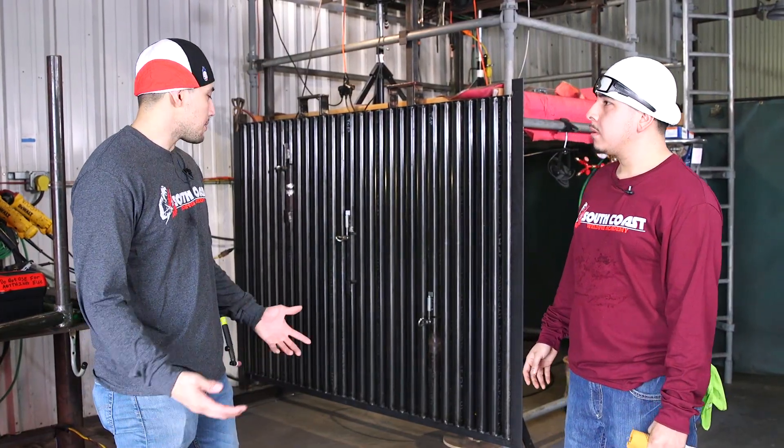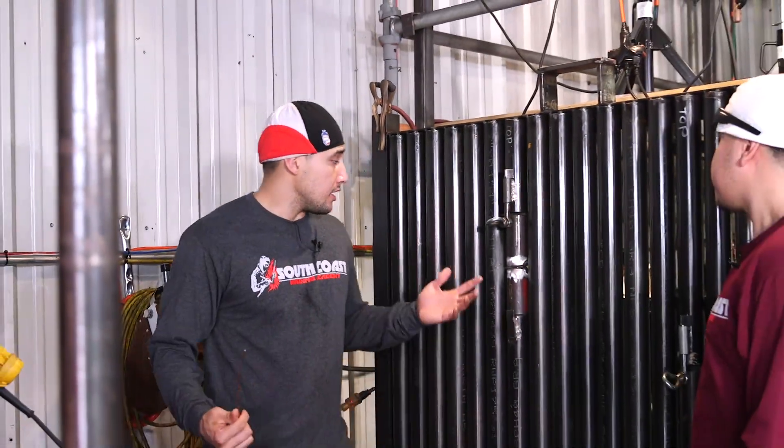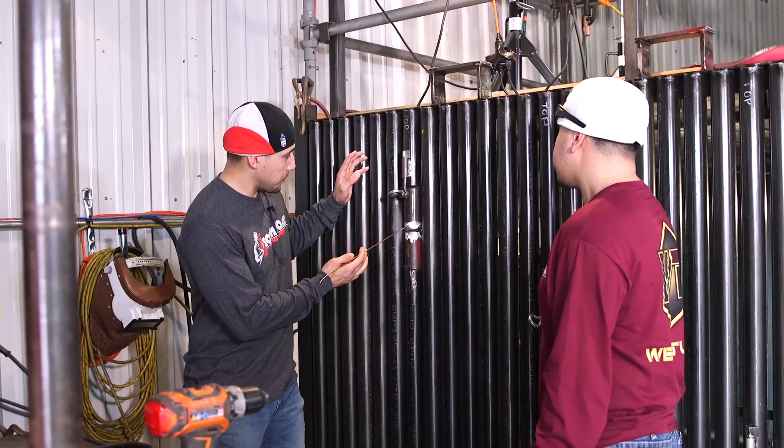Well, I'm excited to tackle this, so let's get it. Alright guys, so we're right here at a tube panel simulation. We've got a pipe in place right here.